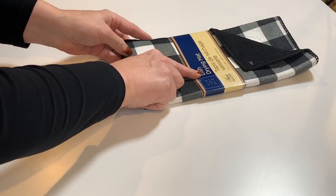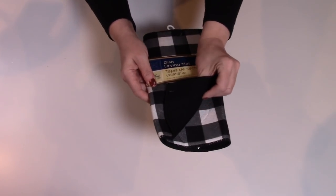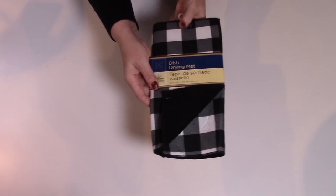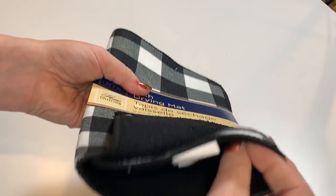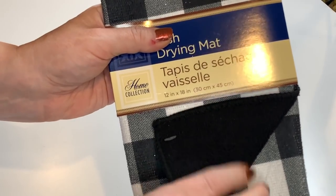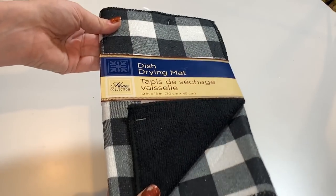Moving on to Dollar Tree, I found one of these dish drying mats in the black and white buffalo check. It's a thicker material — I have some ideas in mind for using this, and it won't be as a drying mat, just so you know. A dollar from Dollar Tree. It's really well made with a thick, foamy texture and a soft material on the back side.